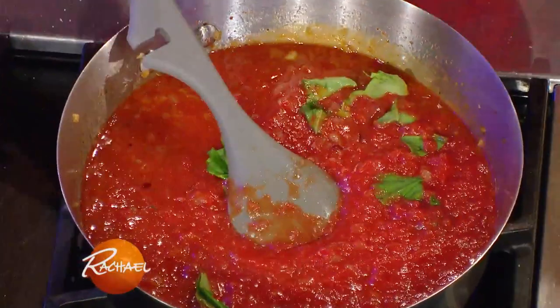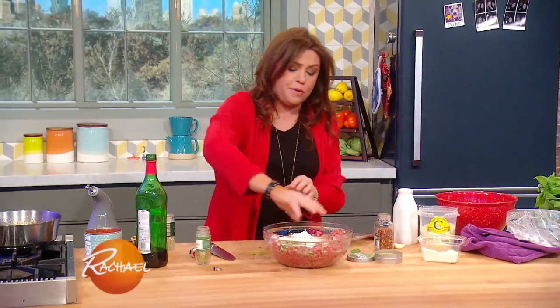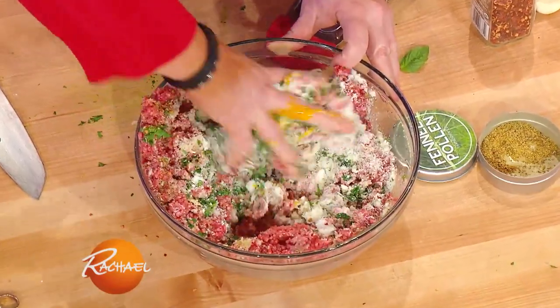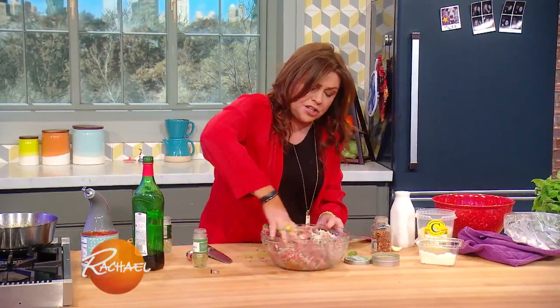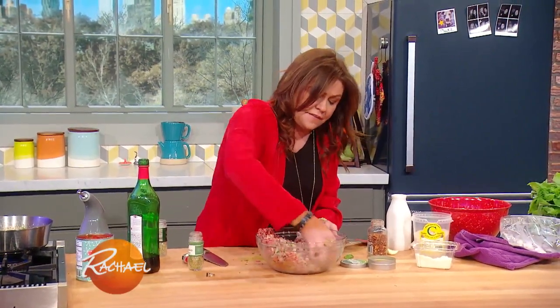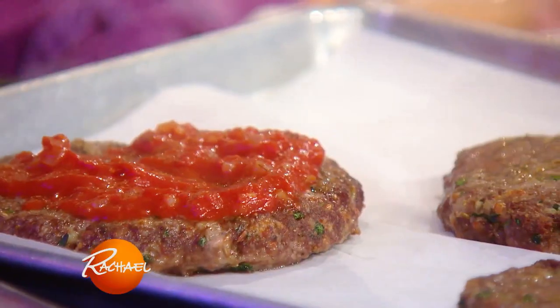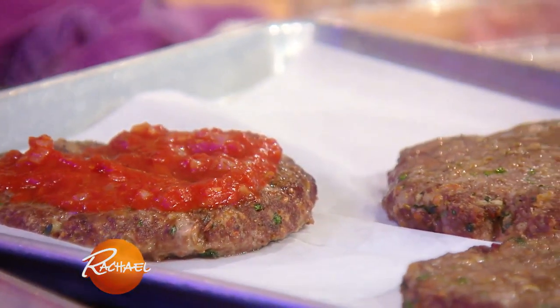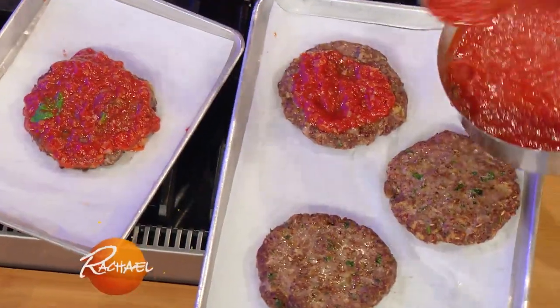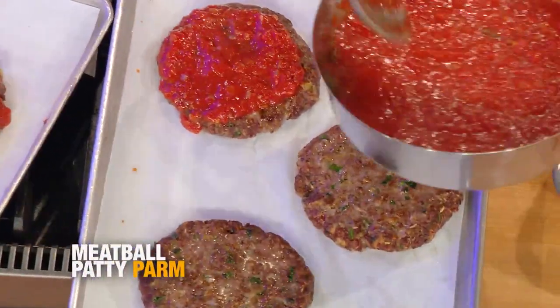Now for the meatballs, you'll need two baking trays. You can only fit three large patties on one baking sheet, so you're gonna need an extra small baking sheet. Line them both with parchment and get your patties into the oven at 450. After about 10 to 12 minutes, depending on how hot your oven works, you take your meatball patties out and top them with your spicy marinara.